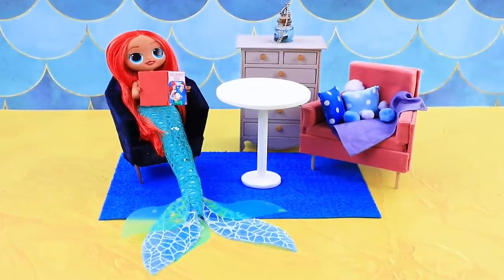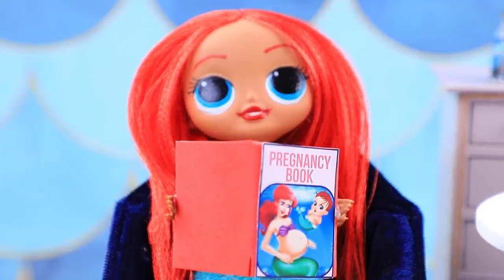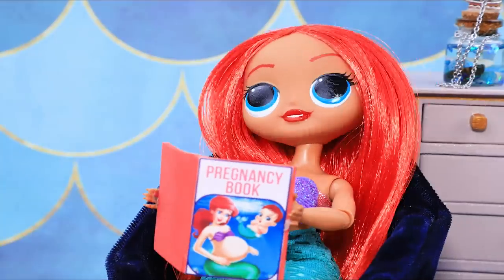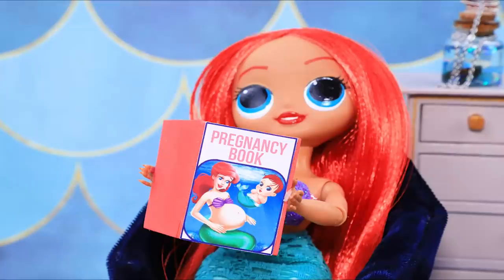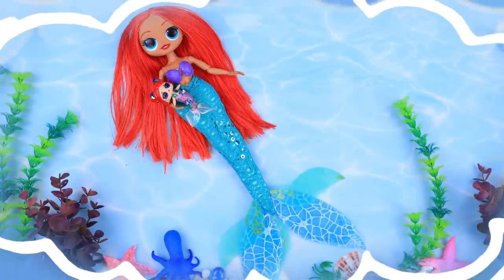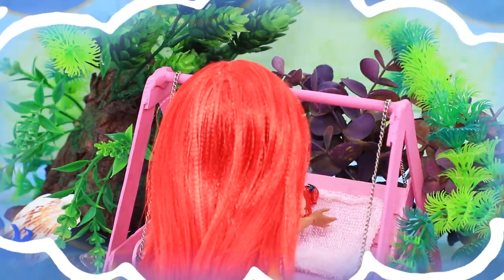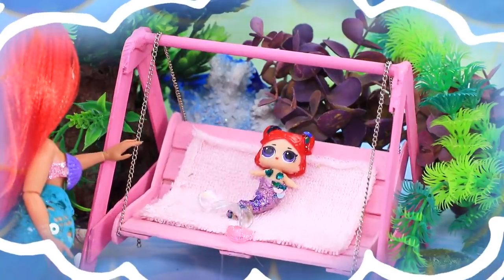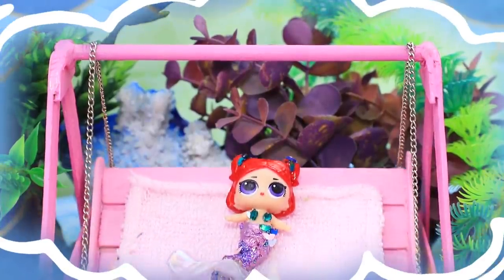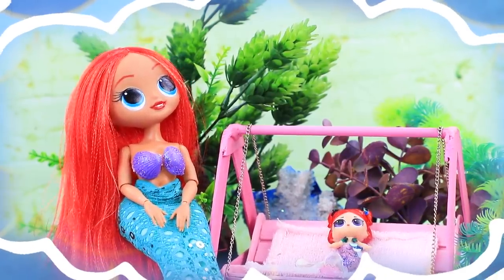Ariana dreams of having a baby, and she reads a lot of books about mermaid pregnancies. I would love to have my own daughter someday. We would swim together, study corals and seaweed, go to an underwater amusement park. I would take my baby for walks and tell her fairy tales.